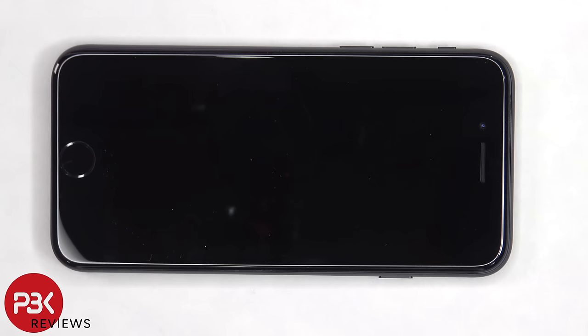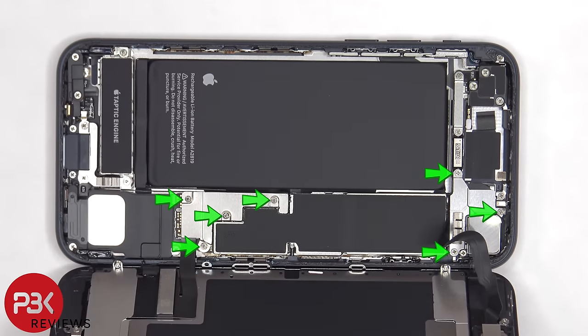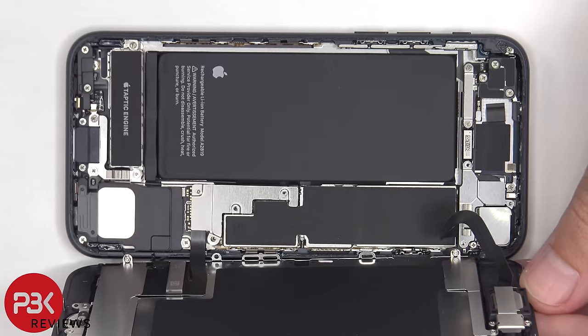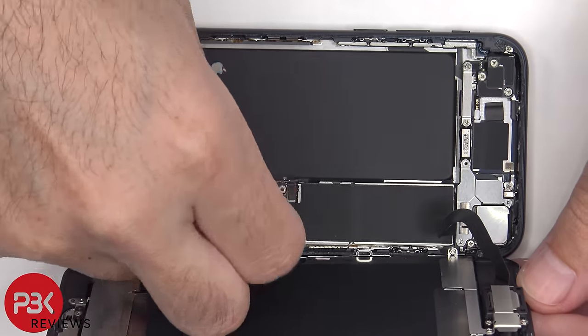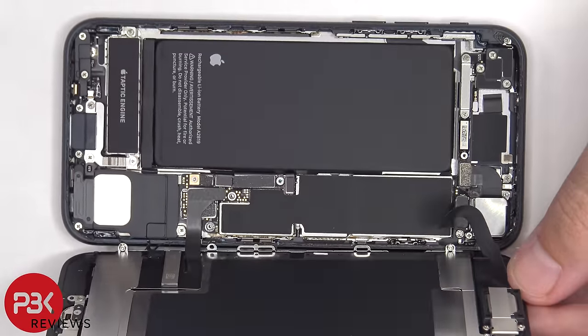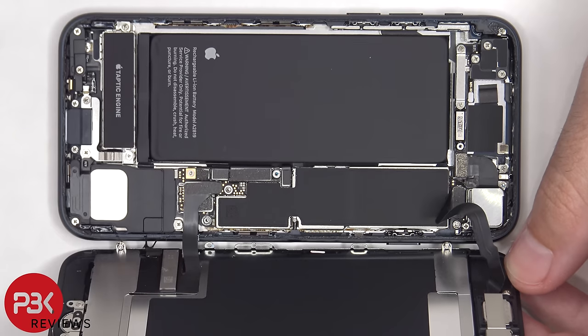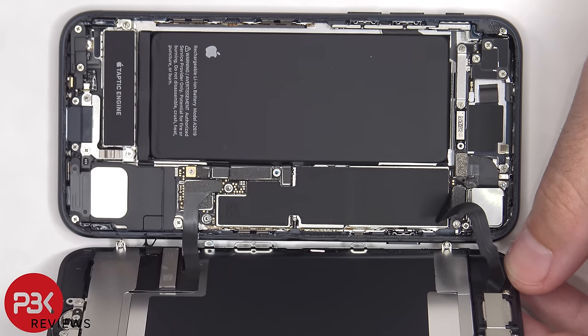Now the screen needs to be lifted up from the left to the right. There are seven Phillips screws that need to be removed. Once the screws have been removed, the metal plates can be removed as well. Now the flex cable for the battery can be disconnected. Once the battery has been disconnected, we can proceed to disconnect the rest of the cables.